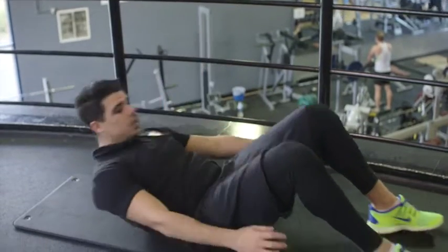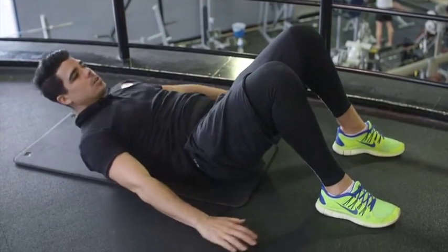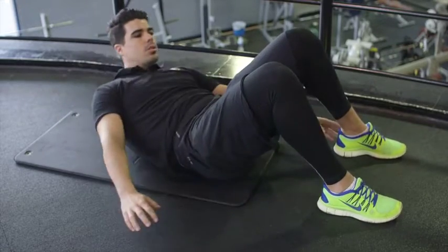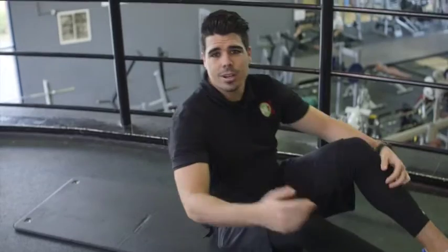Lay down flat, feet on the floor, hands by your side — touch the ankle. Give me ten reps — final set done, let's move on to our final set.